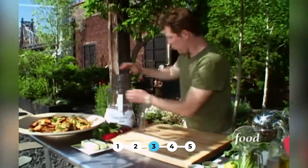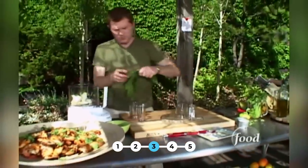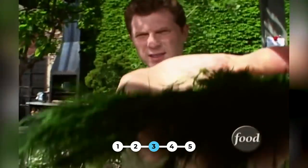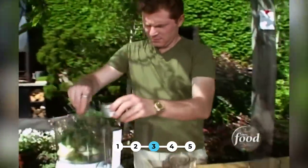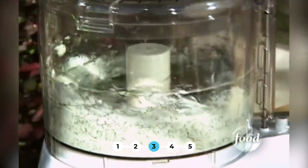Now I can start to make the flavored butter for the corn. We have some unsalted butter here, and you want to make sure it's pretty well softened. Just put this in the food processor, and then some fresh dill — put a lot. You don't want it to just taste like butter; you want the butter basically holding the dill together. Salt and pepper. And in no time, you have a compound butter.